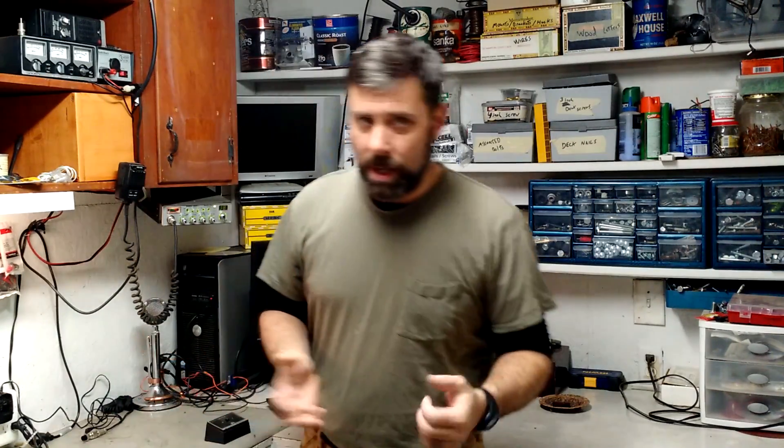Hey guys, it's Eric, owner of Farpoint Farms. Tonight I'm going to do a quick video on what's called dual antenna setups or multiple antenna setups on your base station or even in a mobile setup.